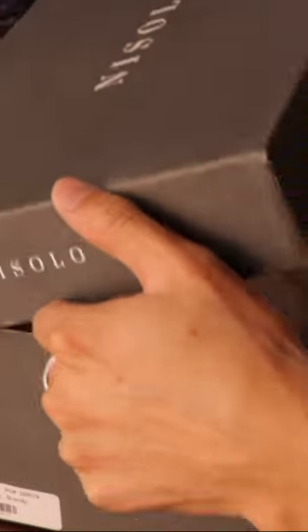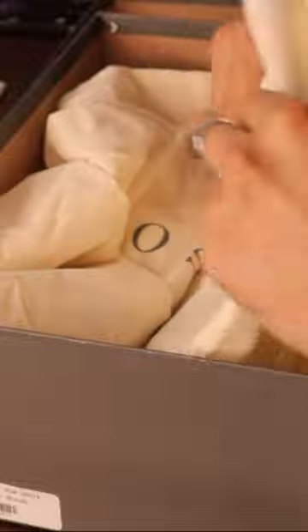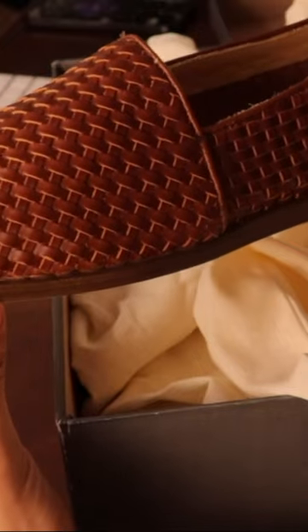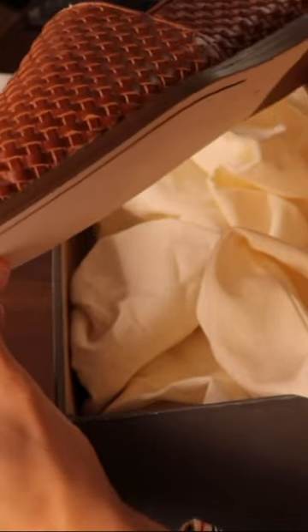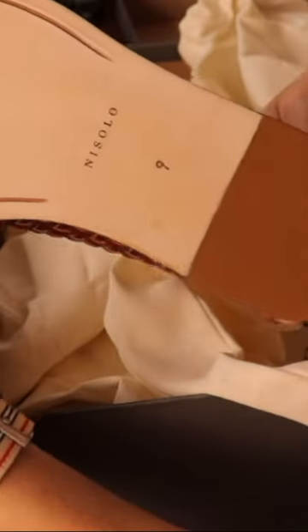This is the Alejandro slip-on in the brandy finish — these ones look like they each come in their own shoe bag. Here's the bottom. I also picked these up in a size 9.